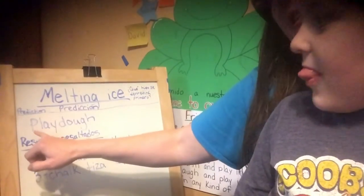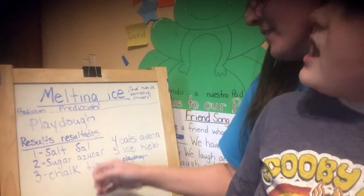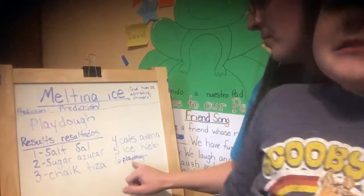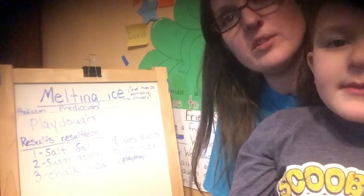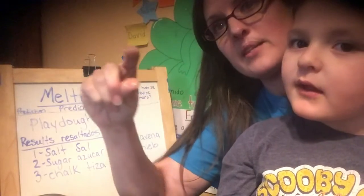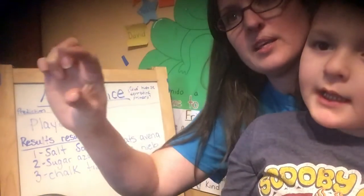So here are our results. Tyler had predicted that the Play-Doh was going to melt first — but that's not true. The Play-Doh melted last. So first was the salt, then sugar, then chalk, then fourth was the oats, fifth was the plain ice, and the Play-Doh was last. You guys try this at your houses and tell me what results you come up with. If you try this at home, make sure all your ice pieces are the same size — because if you have a big piece and a small piece, of course they'll melt at different times.